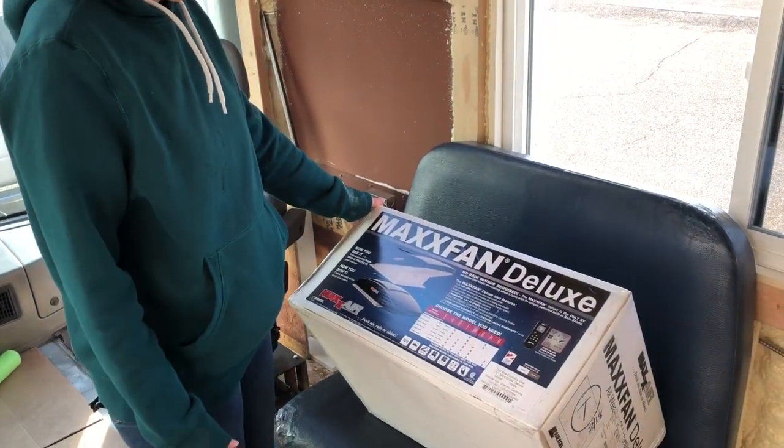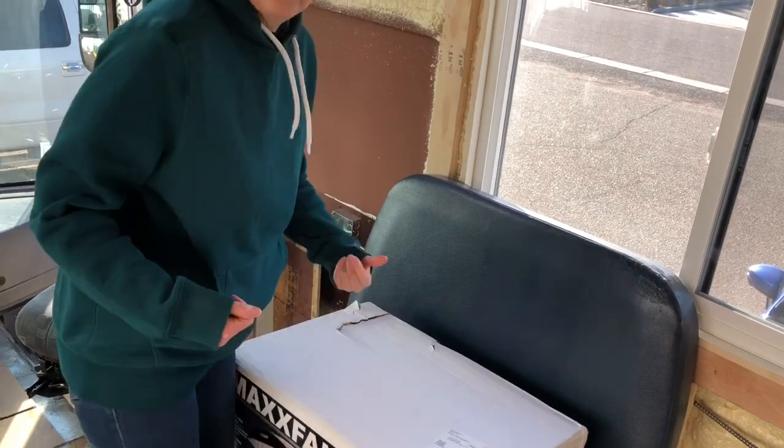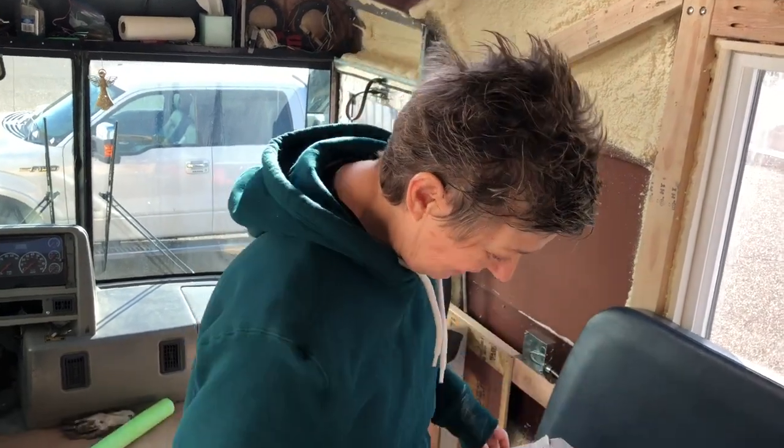So you can see what it looks like, we'll open it up. I need a knife — careful with that knife.